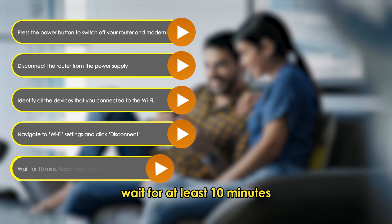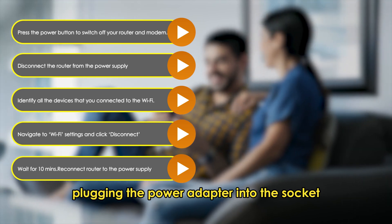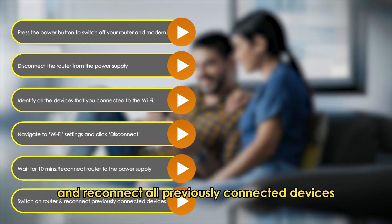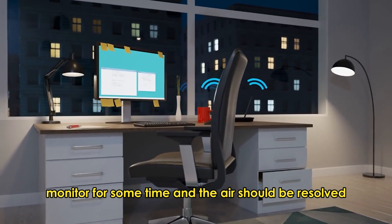Wait for at least 10 minutes. Reconnect your router to the power supply by re-plugging the power adapter into the socket. Switch on your router and reconnect all previously connected devices. Monitor for some time and the error should be resolved.